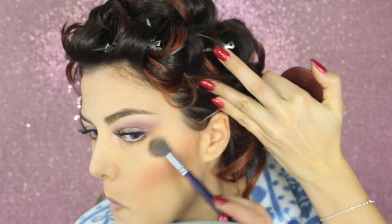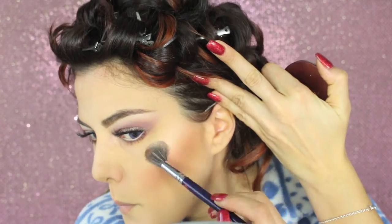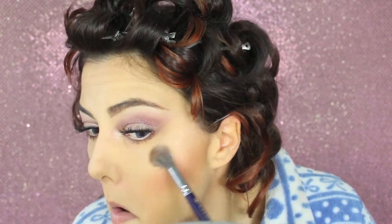I'm applying some highlighter — this is Angel by Nabla — on the top of the cheeks, the center of the nose, and the cupid's bow. For lips, I'm using a red pencil by MAC to trace the edges, then for lipstick I'm using a lipstick by Mulac, which is an Italian brand, called Merlin — like Marilyn Monroe.